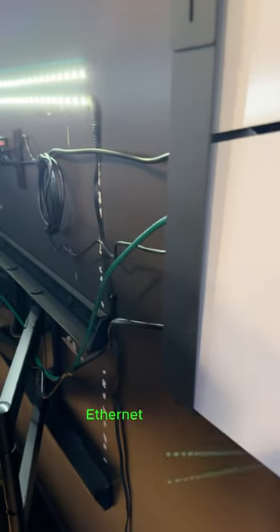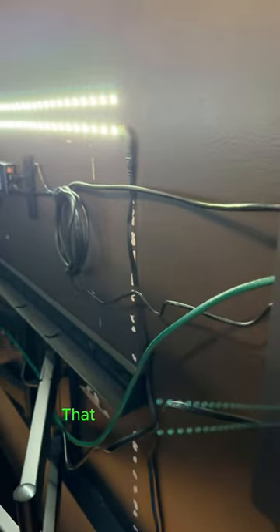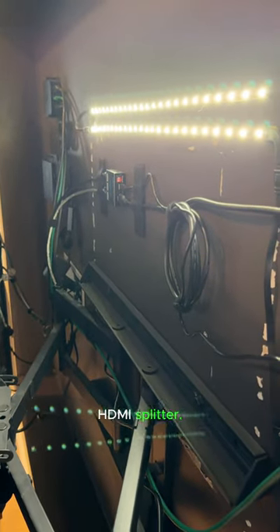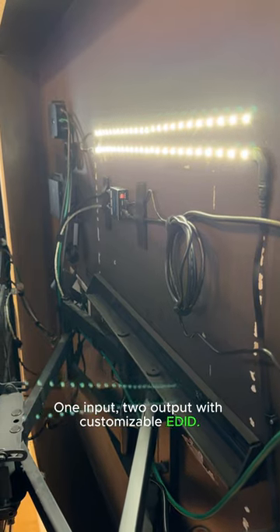Coming out of the PS5 we have Ethernet, power, and HDMI. That HDMI cable goes to an EZQ HDMI splitter — one input, two outputs with customizable EDID.